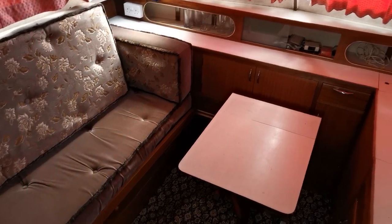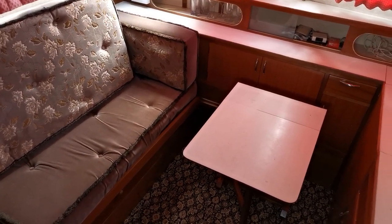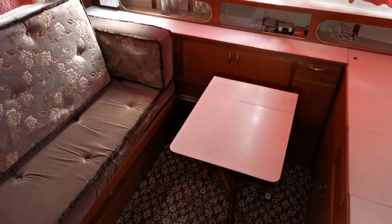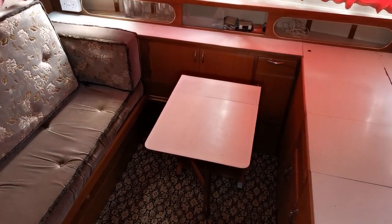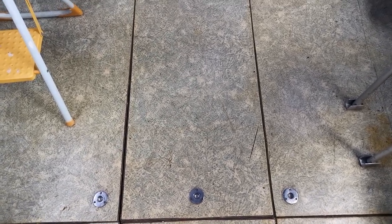That's the aft cabin layout. On the website at BoatShedNorfolk.com we've got lots of photographs — the fridge, the cooker, stainless steel sink, etc. Back in the cockpit, all the floor panels lift up.